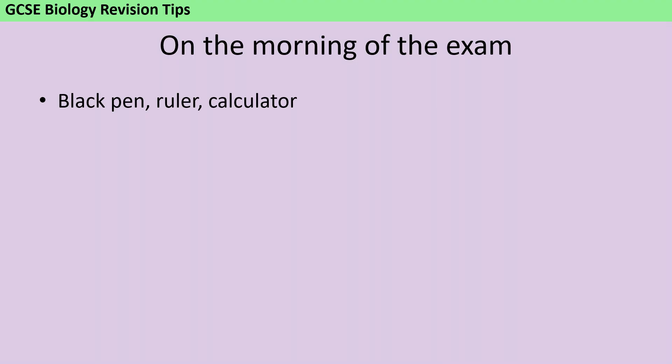On the morning of your exams you want to be as calm as possible, not rushing around, and you want to take control of everything that you can. One thing that is really easy to get right is to make sure that you've got all of your equipment before the exam starts. If you've already taken some past papers or looked at the papers on the exam board website, you'll know that it says you need a black pen, a ruler, and a calculator.